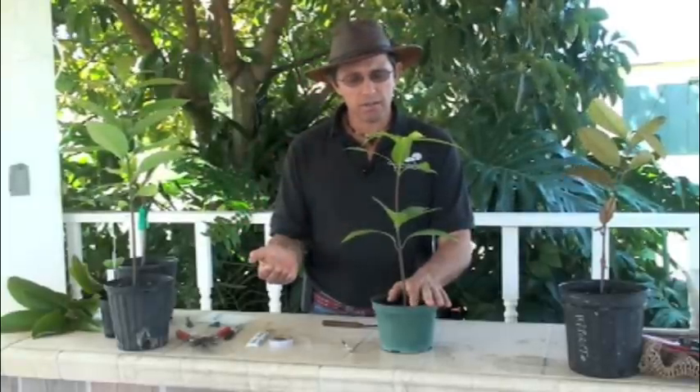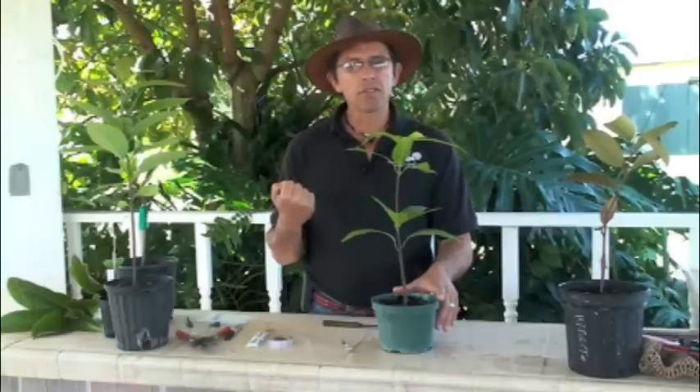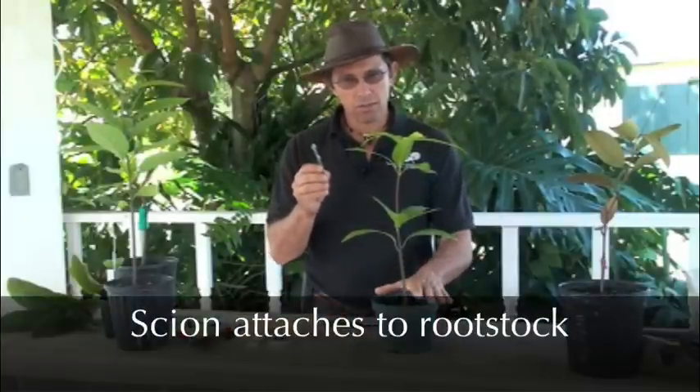Now we're going to do a veneer graft. Veneer grafts are a very useful technique you can use on many different species of plants. I like to do veneer grafts on mangoes particularly, and I also find it's easier to use veneer grafts when you have a difference in size between your scion and your rootstock.